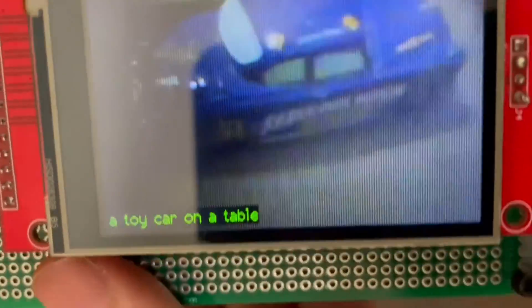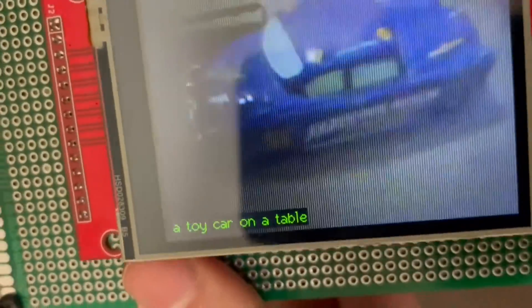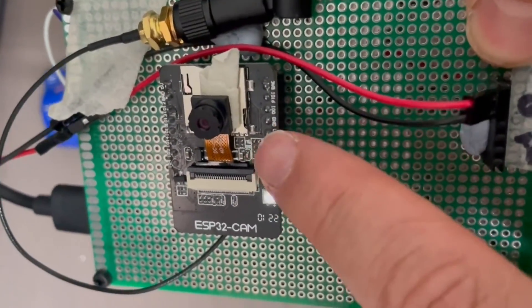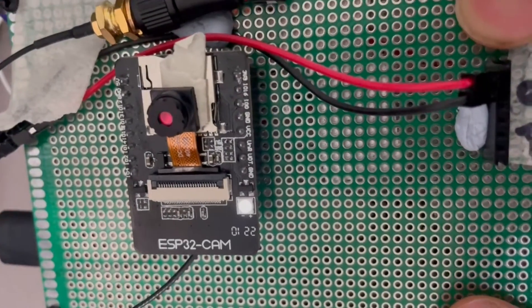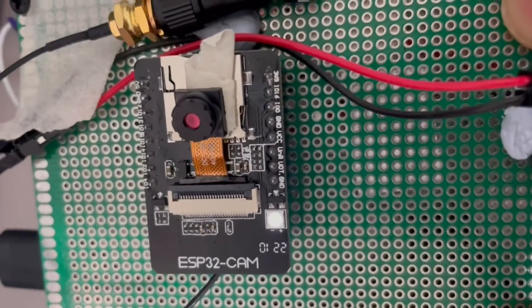I'll give a quick recap of the way the hardware is put together — I spoke about that in a bit more detail in the last video. In the last video I had the neural network actually on the ESP32, but in this video the ESP32 is connected to the Azure cloud, so it does give me a little bit more processing power to do it that way.